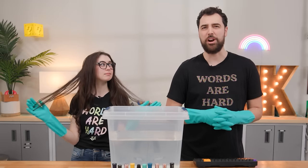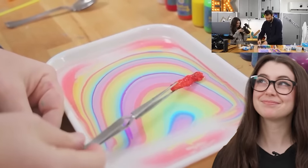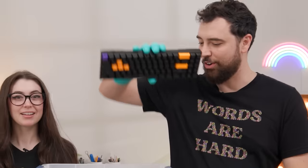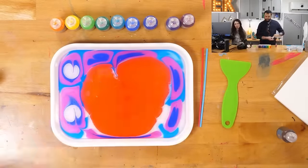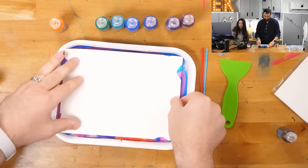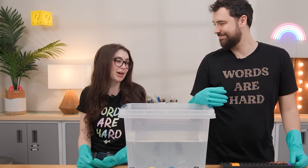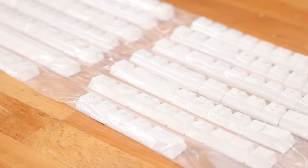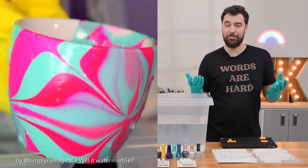Have you ever wondered what it'd be like to try water marbling weird things? Water marbling works by spreading nail polish or paint onto the surface of water, creating a cool design, dipping an object into it, and transferring that paint onto your object. But with complex shapes, there are concerns — we're not just doing a complex shape, we're doing 68 individual pieces that make up a complex shape all at once. And we're wondering: will it be durable and smooth, or will it be flaky and lumpy?